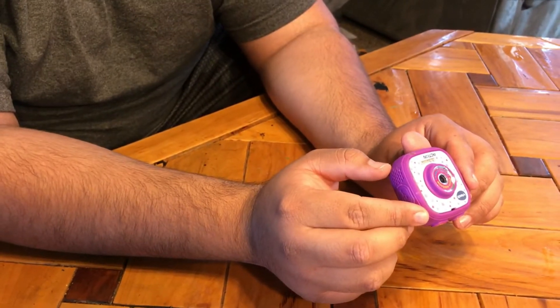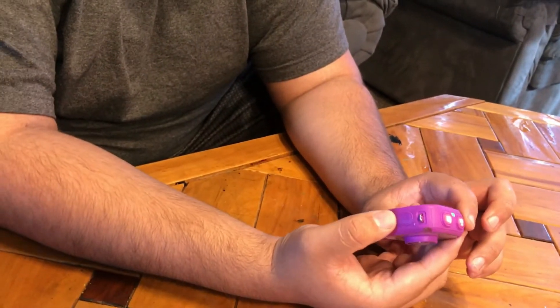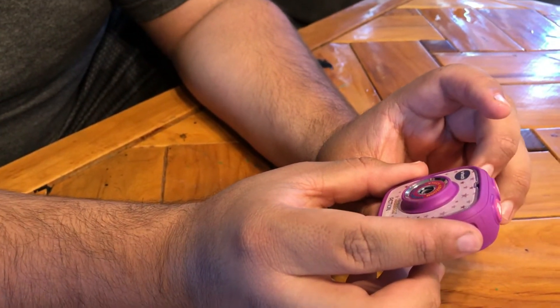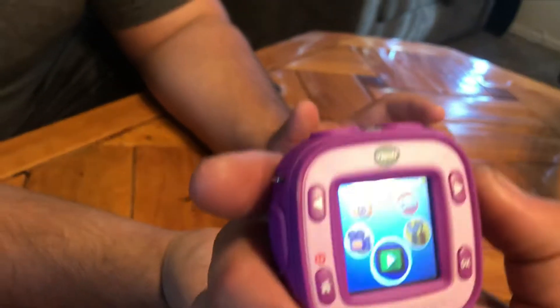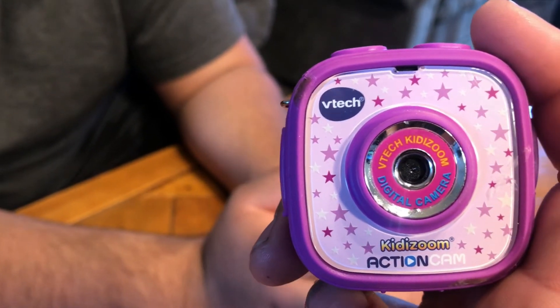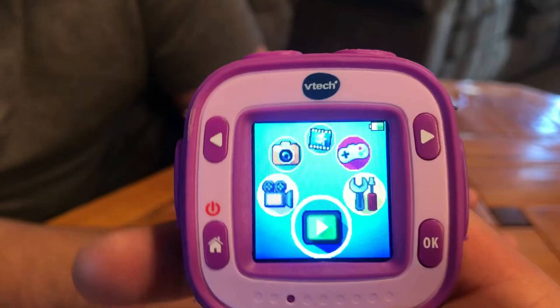My opinion: this camera is good if you have a kid who wants to take pictures or record videos and doesn't have a phone yet. They can't break it unless they throw it off a two-story roof a few times — and even then it didn't break. For the price it takes pretty good video. This was released in 2015 and there's a newer version with better quality, better features, and a front-facing camera. We found this one at Goodwill and it works pretty good. I recommend buying it for your kids. If you want something for yourself and you're older, get a GoPro.